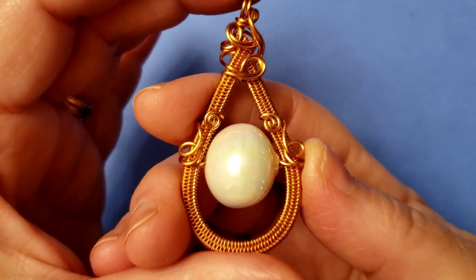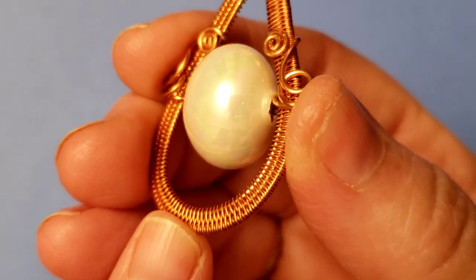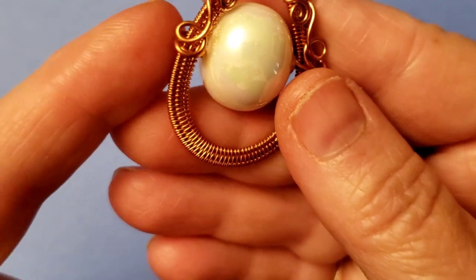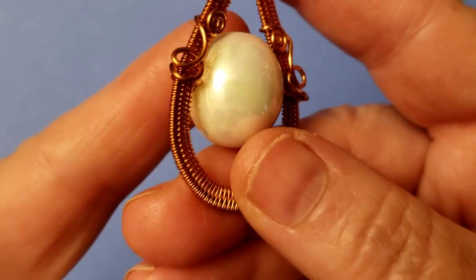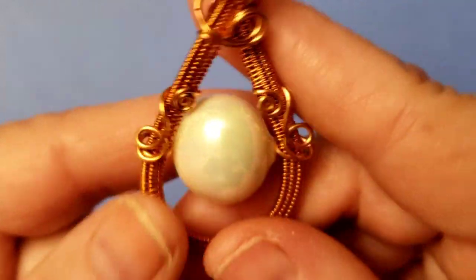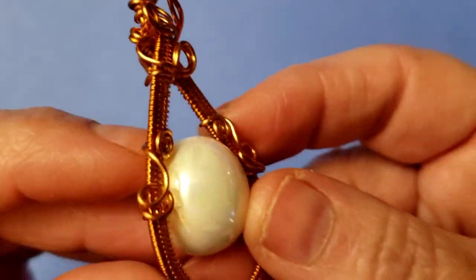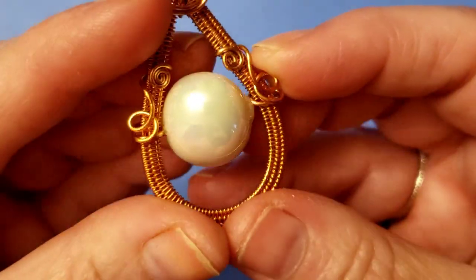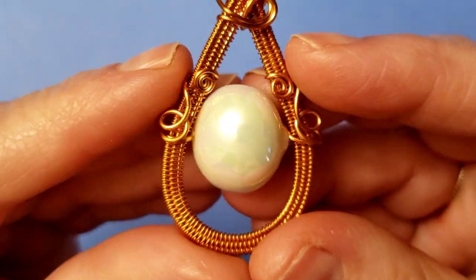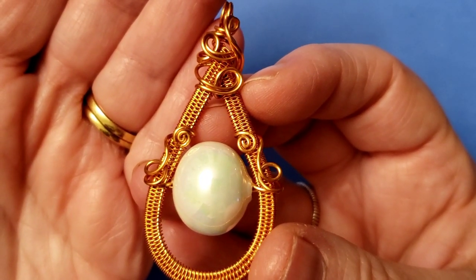This is a BB Craft video because I'm dedicating it to these beautiful shell pearls. They have this fantastic iridescent pearl on here - you see pinks and greens and yellows and sometimes blue color on it. It's very mild, but it's there and they're just gorgeous.